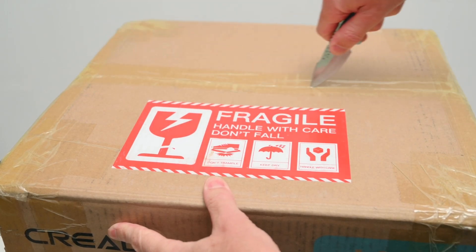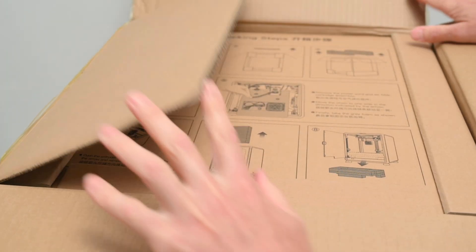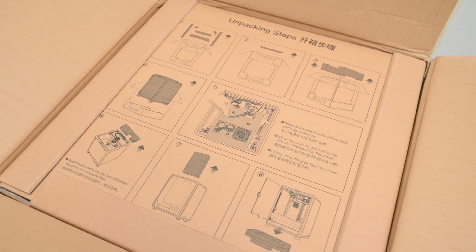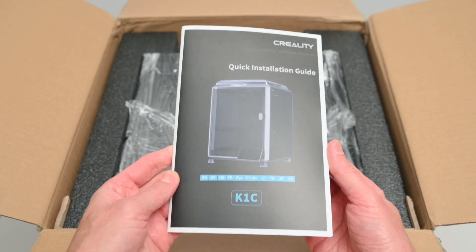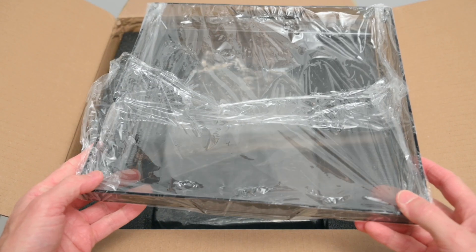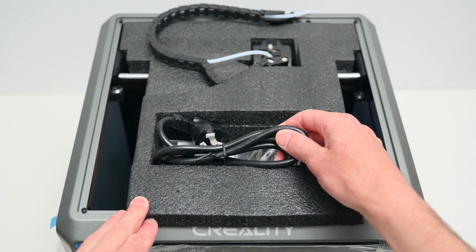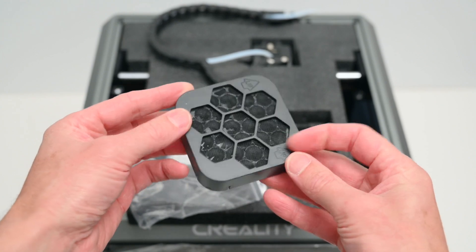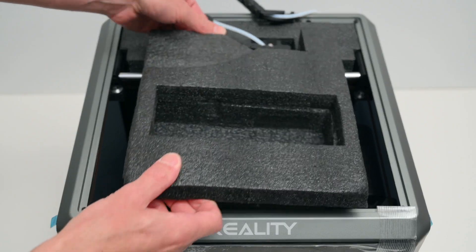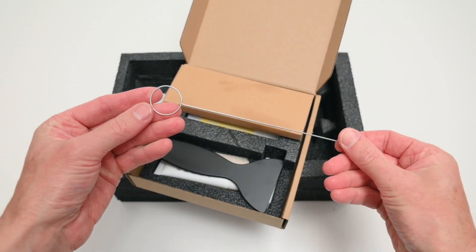The printer comes pre-assembled and is almost ready to go. The first thing found is the handy unpacking steps, which outline the order to help you unpack the printer. Removing the top cover reveals a sticker sheet and the installation manual. Next is the plastic cover which fits on top of the printer. After removing foam packaging, the printer is lifted out of the box. Packed inside are the power cable, the air filter cartridge assembly, the door handle with mounting hardware, and an accessory box containing the touch screen, a spool holder, and unclogging tool.